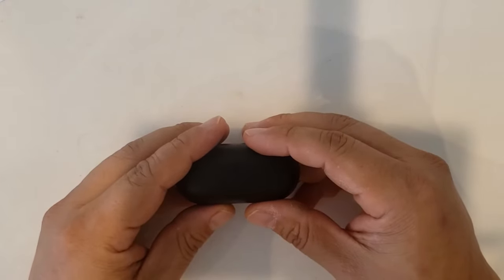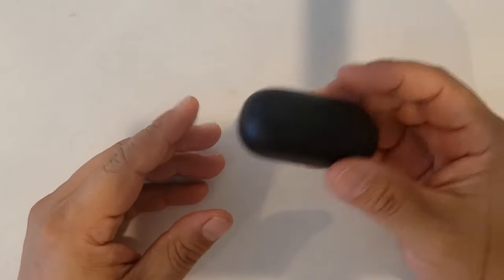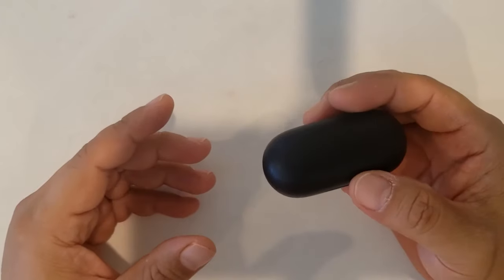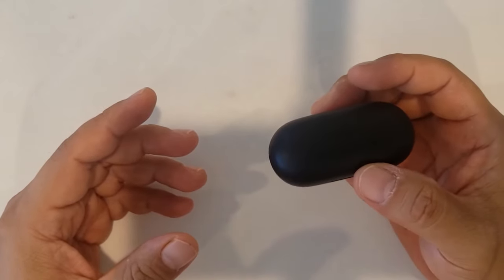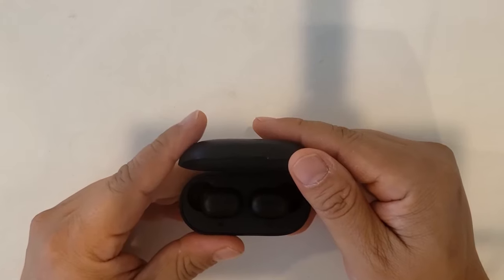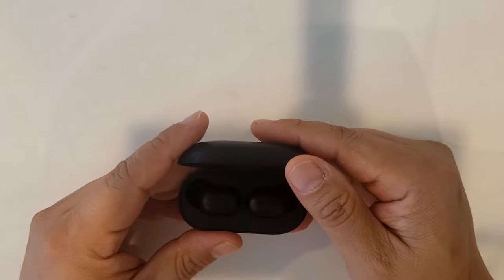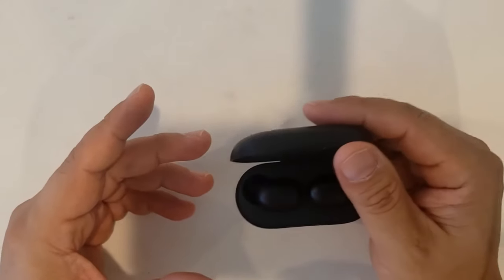Hello everyone, HandyDaddy here. Today I'm going to show you how to fix the pairing issue on the Halo GT1. It worked well for me, but one day only one side worked. I found this is because they are not paired to each other. This is how to pair them to each other.